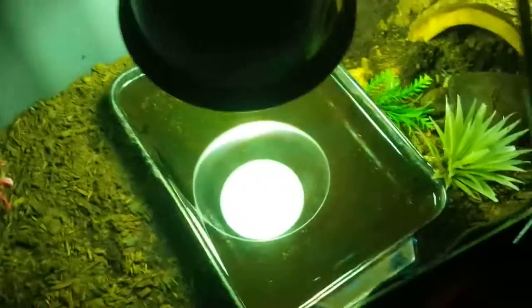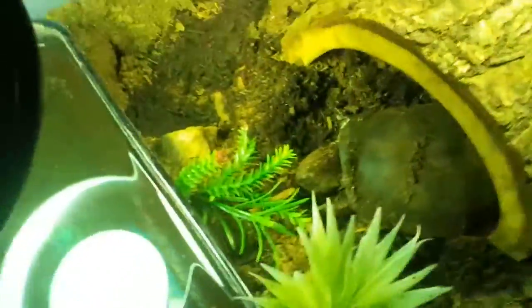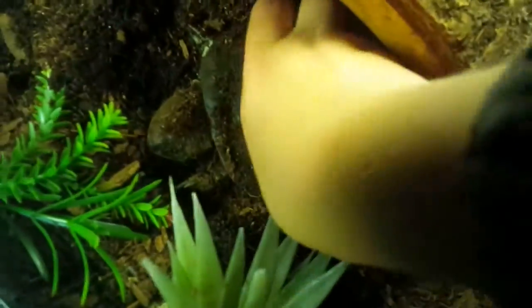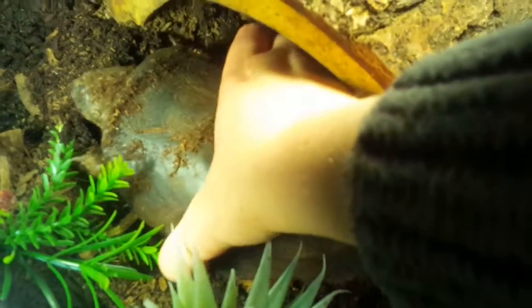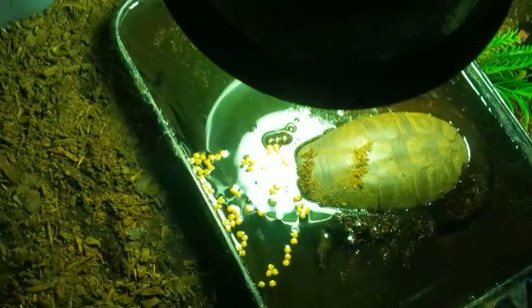I just wanted to film how to feed Tannine in case anybody was wondering what you do. The first thing I do is find him — he's usually pretty far under the dirt but today he's right here. I pick him up and gently put him in the water, and then I take a small handful of his turtle food and put it in the water next to him, and he eats it.